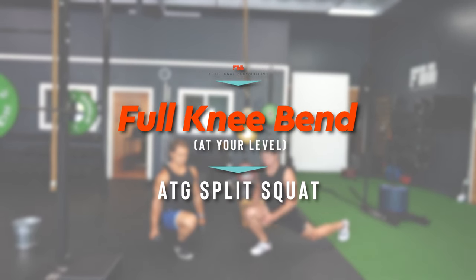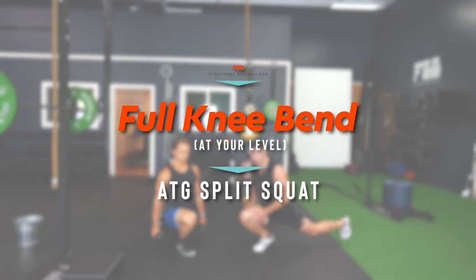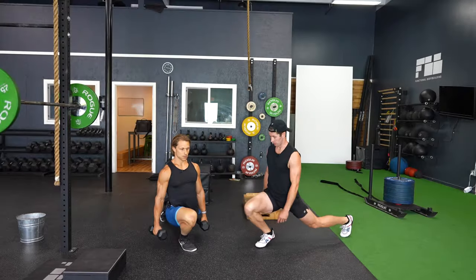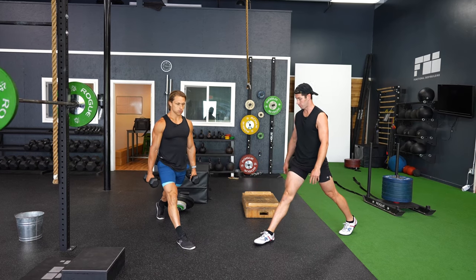To kick this off, we're starting with the concept of full knee bend at your level. We'll illustrate that with the ATG split squat and showcase how it can be done in a hypertrophy superset designed for putting on muscle. This can be started with just your body weight — trying to get that full bend, which for most people means lifting the front heel. He's working toward keeping the heel down with additional load, doing five each side.